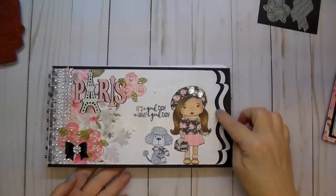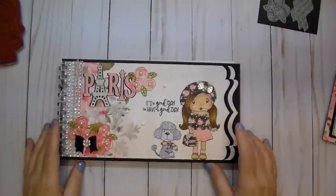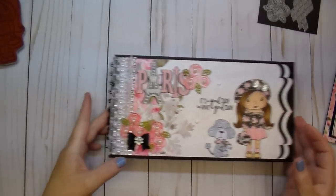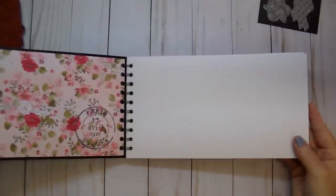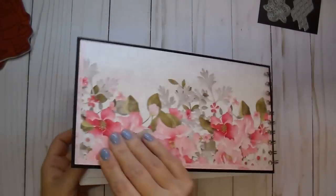For the spine I used the stitch bracket border die from La La Land Crafts — I'll link to that. I did three different layers and then bound it with my Cinch. When you open it up it's a large notebook with lots of paper — great for note taking, drawing, or doodling. Here's the back of the book.